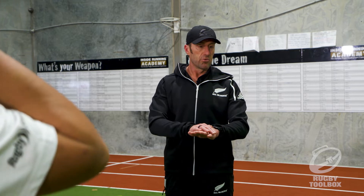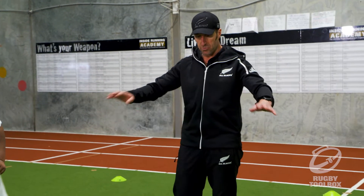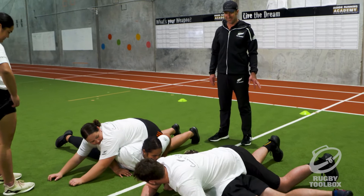We'll just do two pairs to start with and the other two can coach. So two pairs down here — one person lies down, other person on top, and let's have a look. Go!